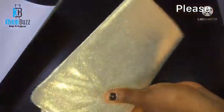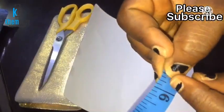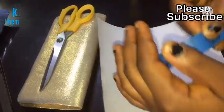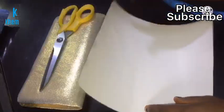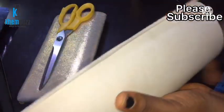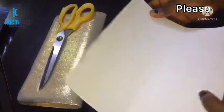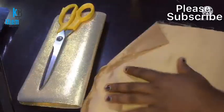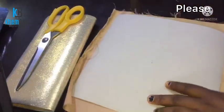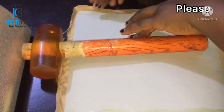Now moving to the next step which is the inner part. The width of the inner part of the bag is 9.3 inches and the length is 9.5 inches. Basically I removed 0.1 inch from the width and 0.2 inch from the length. What I'm doing now is bringing out the shape, then gumming it with the lining.